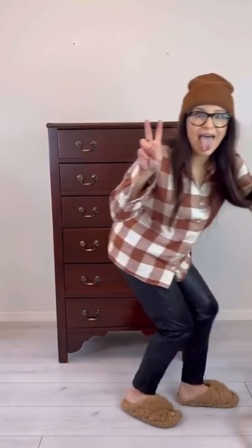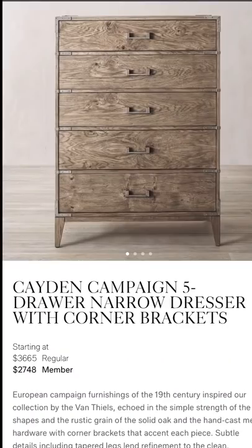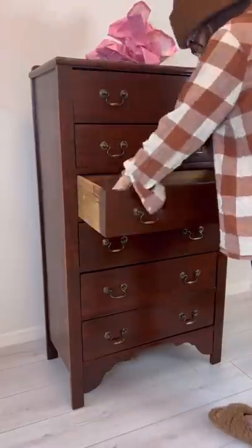I turned this chest of drawers into a $3,000 dupe. Let me show you how.